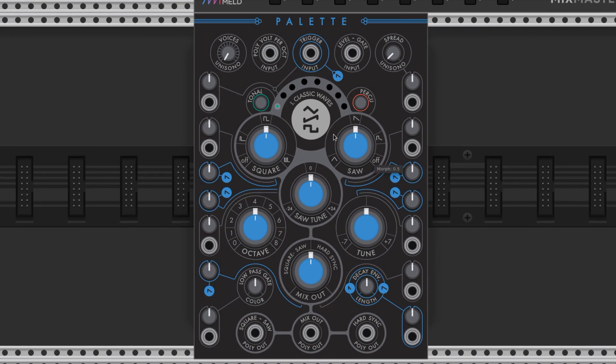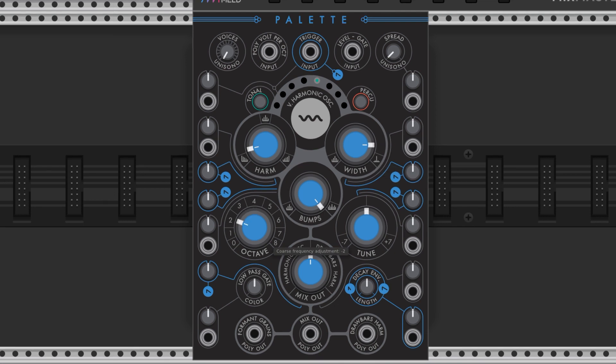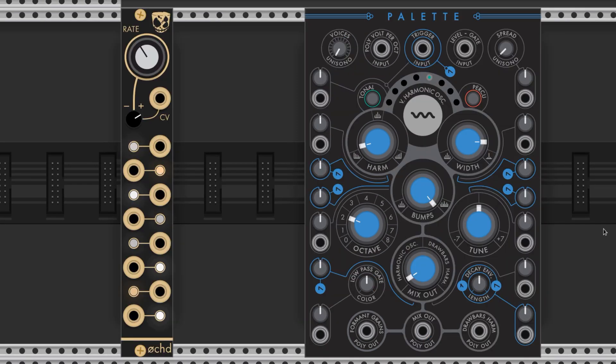Here's the Palette. For this patch, we will click through the Tonal button until it's at the Virtual Harmonics Oscillator. I'm going to crank the Harmonics down, the Bumps up, and the Width up. I'm going to drop it down an octave and turn the Harmonics Oscillator Mix almost all the way left. We're setting this up so that when we modulate it, it gives us that quick Harmonics wobble that is reminiscent of a didgeridoo.